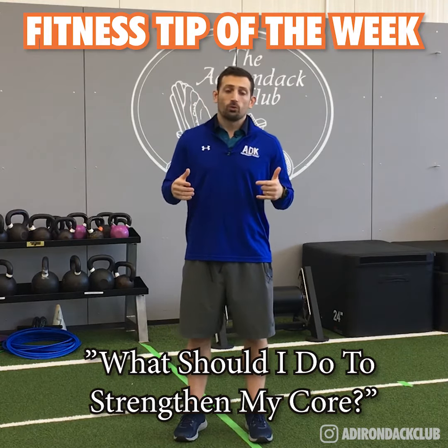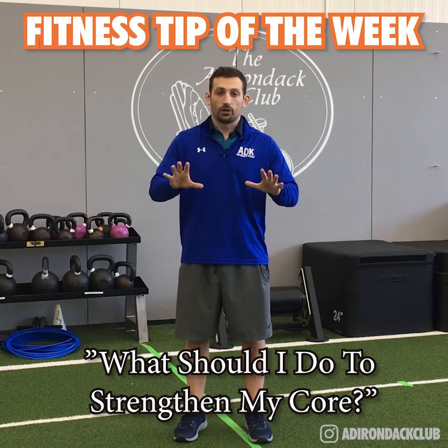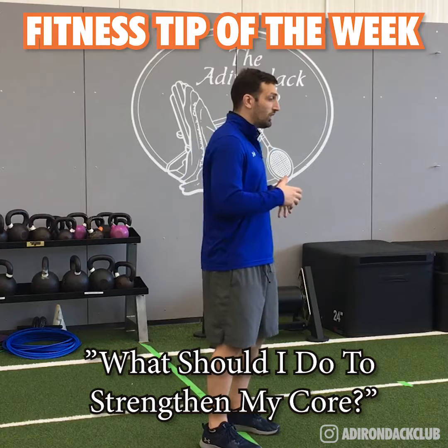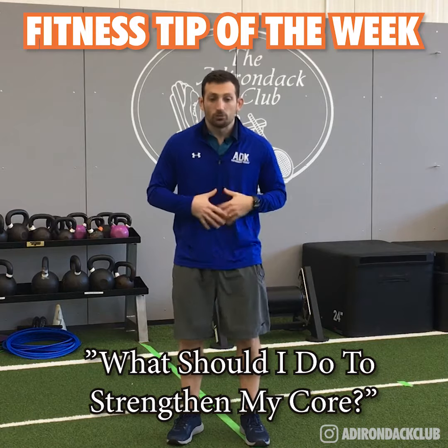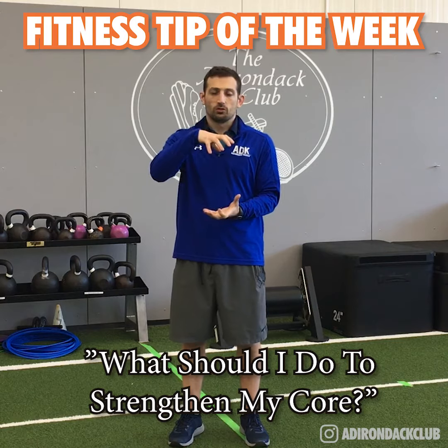When we're talking about core, we want to think about this area as an anti-mover. Our core muscles help prevent us from extending, help prevent side flexing, flexing, and rotation first. That's where we need to start. A lot of times we skip that step and want to go into changing the range of motion. It's really about creating a cylinder, stacking it, and making that cylinder strong.